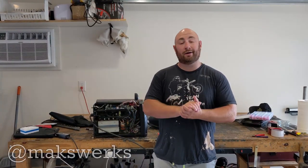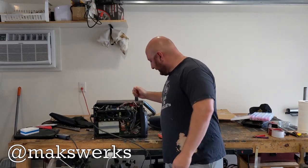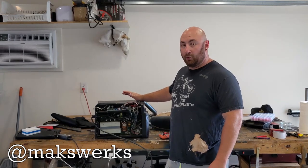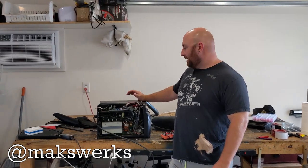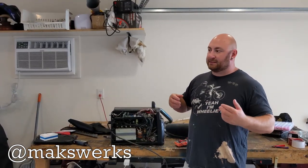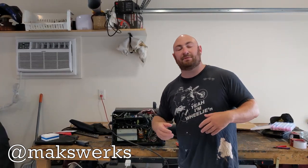What's up guys, Max and Maxworks here, and today we are unfortunately saying goodbye to an old friend. This right here is my $300 250 amp MIG welding machine. I bought this in June of 2016 and made a video about it. To date, I think it's the video I have the most interaction about — people still come to that video and ask me for updates.